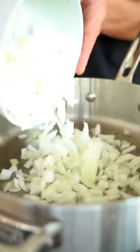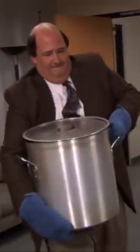Start with a tablespoon of olive oil, followed by one chopped yellow onion. The trick is to undercook the onions. Everybody is going to get to know each other in the pot.